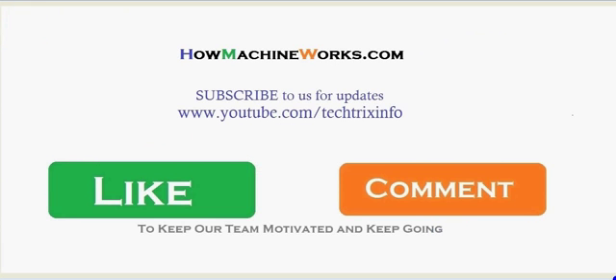For more videos please click the subscribe button to get more updates. You can also visit our website HowMachineWorks.com. If you like this video please click the like button or drop a comment to keep our team motivated, which will help us upload more videos. Thanks for watching — happy learning!